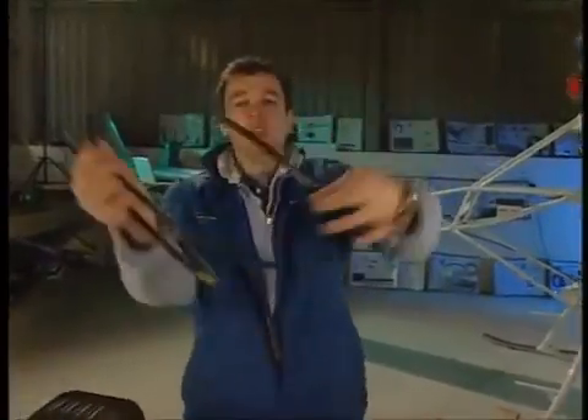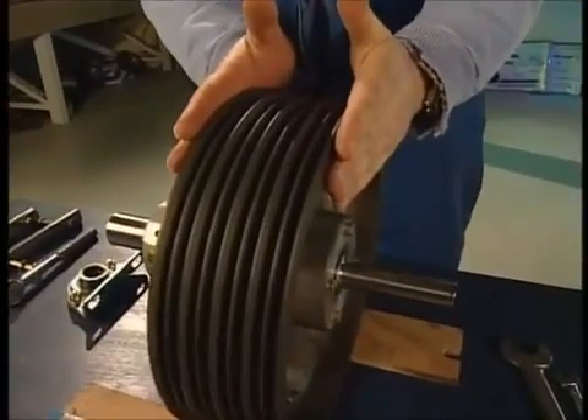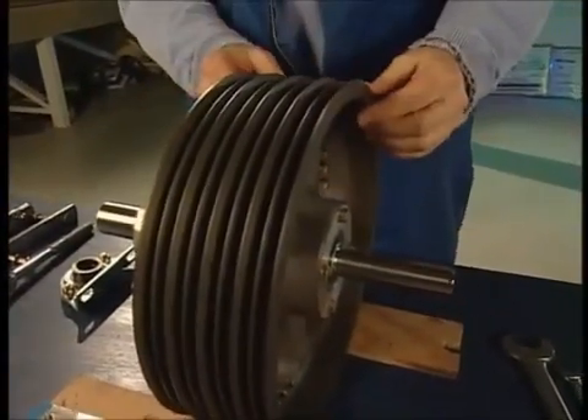These two belts here — one of which will drive the water pump and the alternator, and this one will drive a kind of secondary accessory shaft which will drive the fan. That all goes on to this, which will cost you around 1800 quid, which is the secondary drive unit itself.